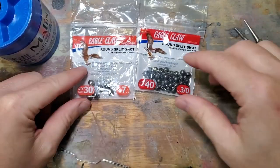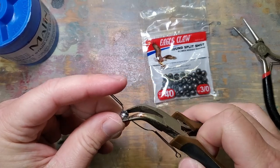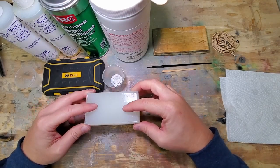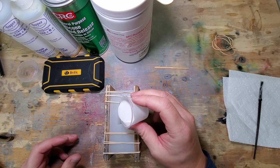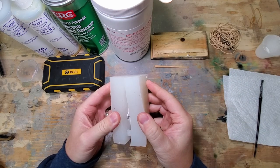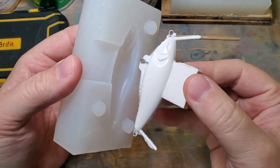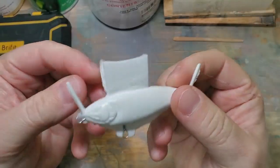Another great possibility with resin lures is that you can actually cast the hardware and the weight in place when you do your pour, and that can be done a couple of different ways. One method is to pour some BBs into the bottom of your mold. Another method is to pinch some split shot lead weight on the through wire. Either way this requires some trial and error, but once you get it right there's no need to cover any holes and you can crank out quite a few lures in a short period of time.